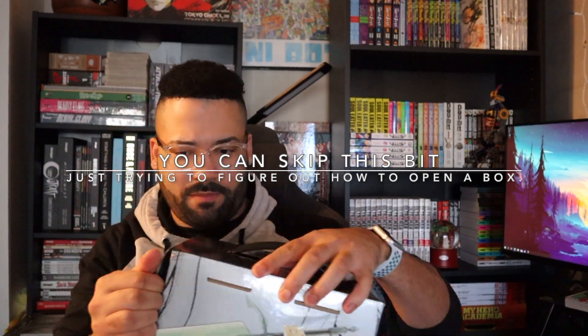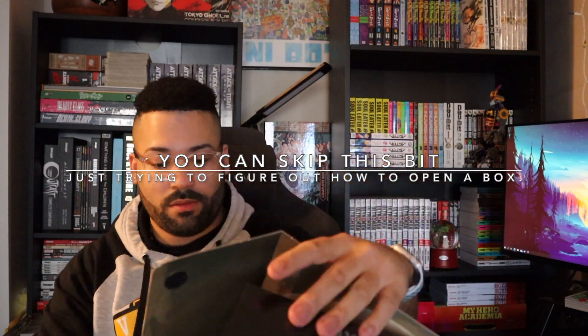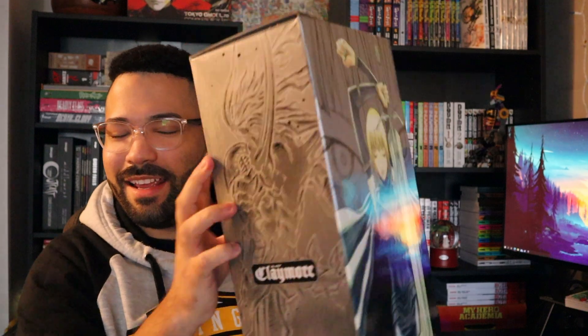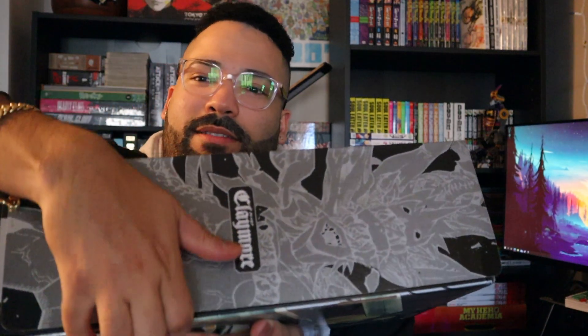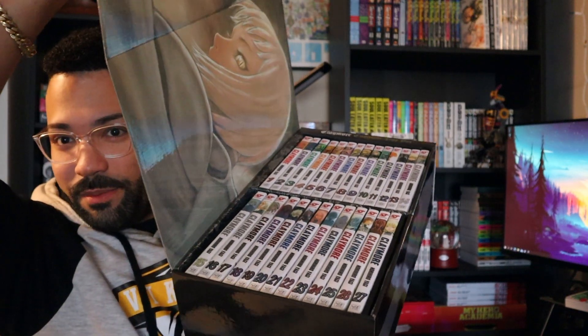Let me rip this apart. Okay, so I'm done unwrapping the plastic off the box set. The box set itself is pretty glossy. I had a hard time opening the actual box — I didn't know how to. I'm just used to opening box sets from the top down, but I guess this one you open sideways, going up like that, and then you have all of the volumes in there.